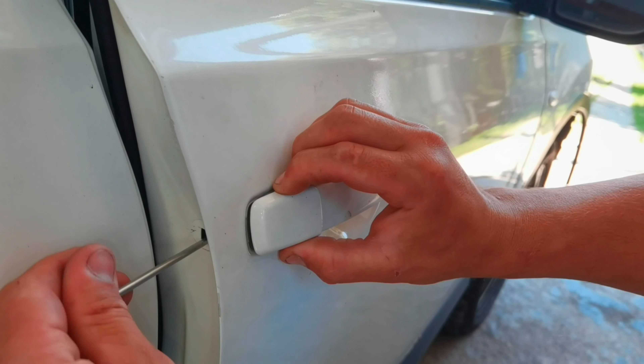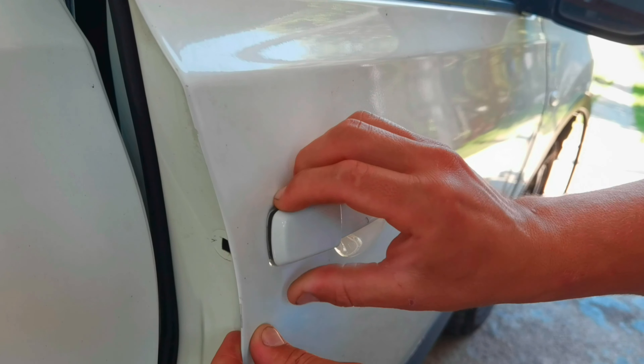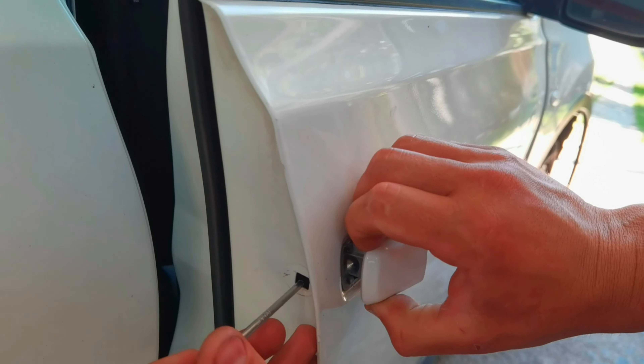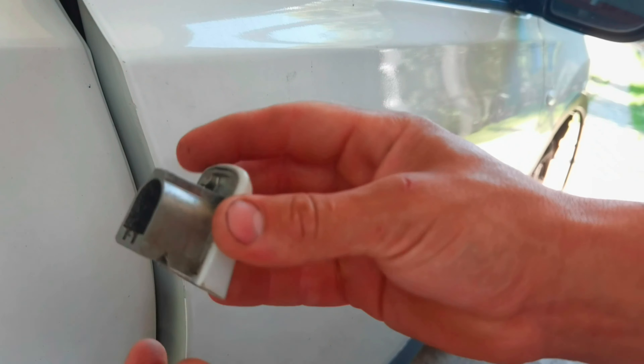Just follow what I'm doing — as you can see I'm pulling from this little part from the door handle and it's not coming out, but if I undo the little screw just a little bit the part comes out. And that's it.